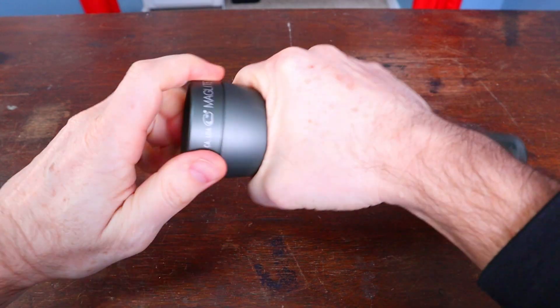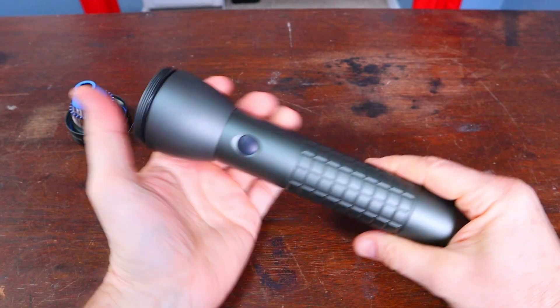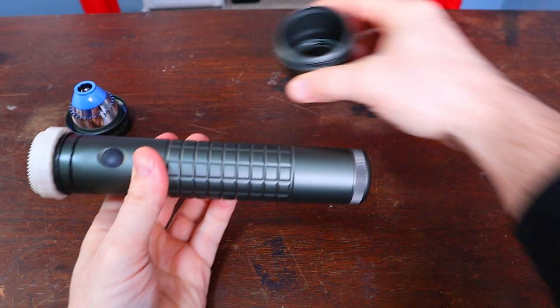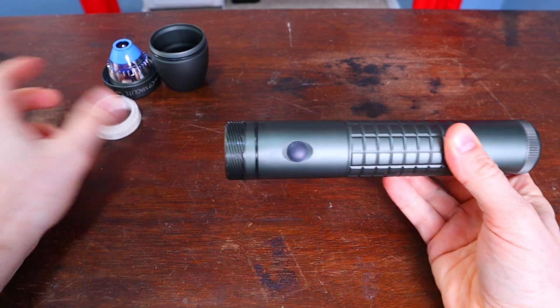Start by removing the bezel. The reflector comes out and then the head will just slide down like that. This focus collar spins off.